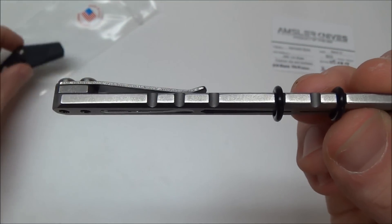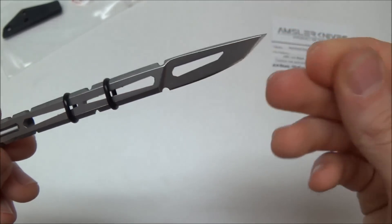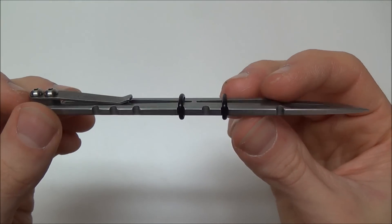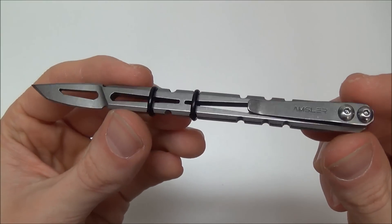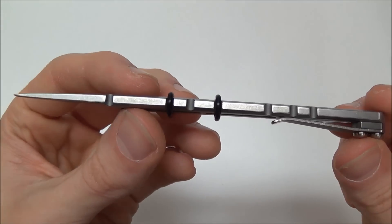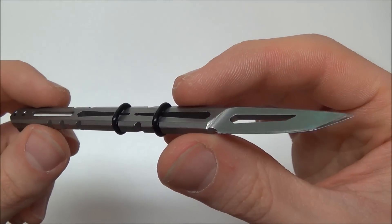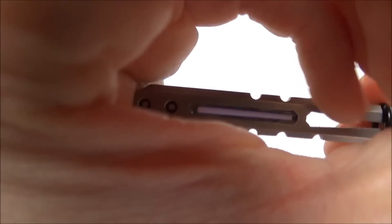I'm going to give you guys some close-ups, and this is in 1080p HD, so definitely put it on there if you guys can. This is just incredible guys. The quality is outstanding, the finish is amazing — kind of the plain tumbled finish. He offers different finishes on these, by the way. I just wanted the plain tumbled finish. I just love it.